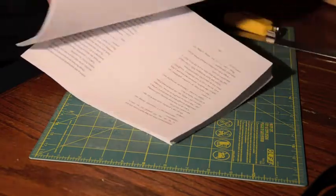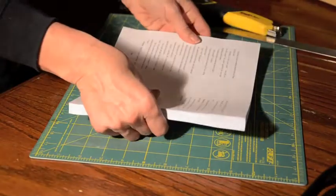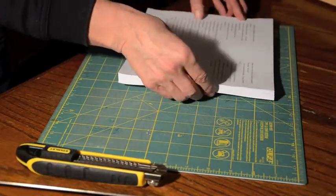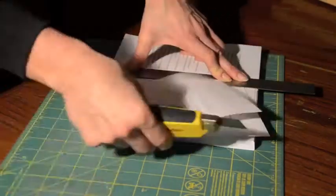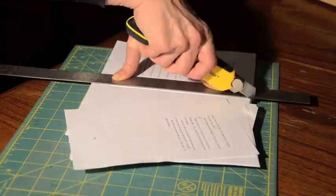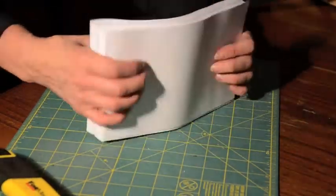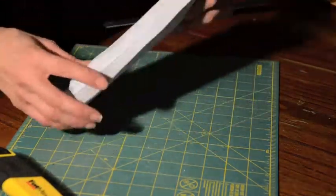Now that your book is all printed out, you have to cut it down the center. Notice that the two center spread pages are consecutive, so all I have to do is cut it and then fold it together and it will be a complete book. You can cut this by hand or you can have it professionally done on a machine, which is what I did because I'm doing several books at once and it's much cleaner and easier.